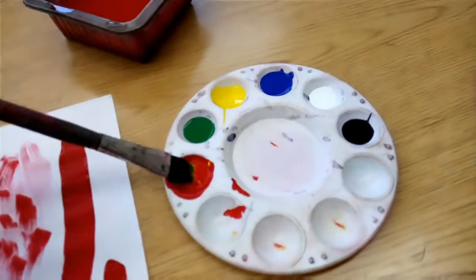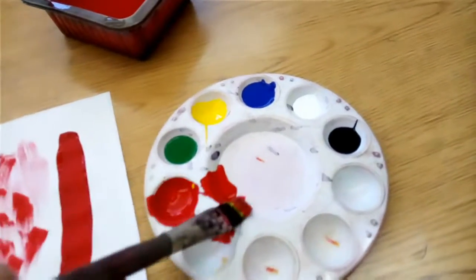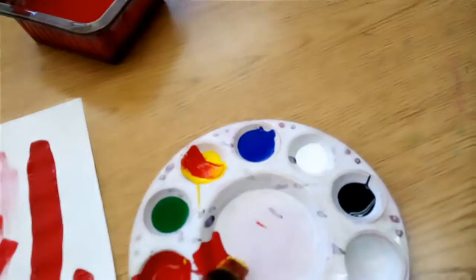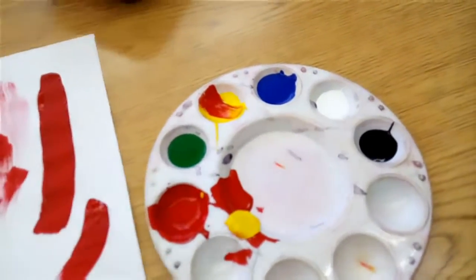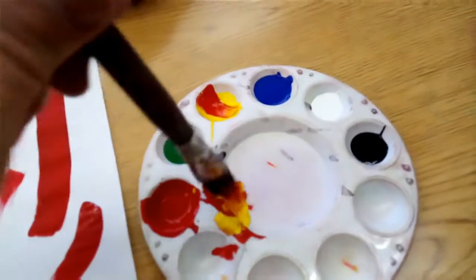Maybe I want to make some orange, so I want some red in here. Make sure it's mostly off the brush, and maybe some yellow. And if I run out, I can talk to Mr. Longfellow to see if there's time to get another squirt of paint in my tray. Then I can mix these together.